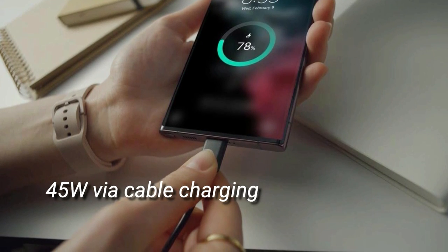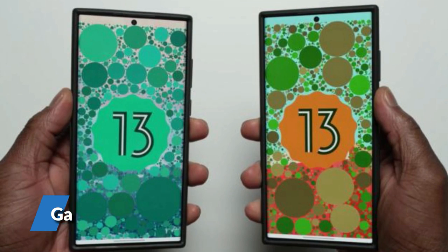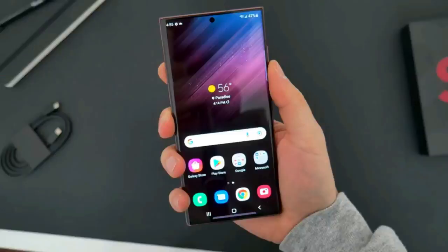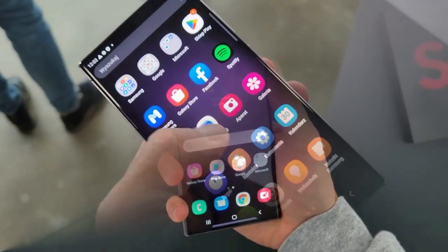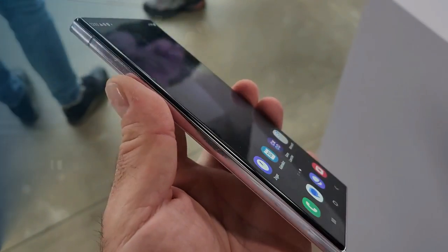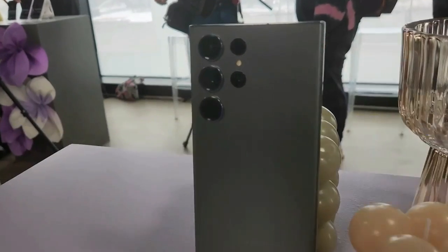The S23 Ultra supports 45-watt cable charging. Note that there is no charger in the package, just a cable. Running on Android 13 with Samsung's One UI 5.1, the software experience is largely unchanged from previous iterations on Samsung's flagship smartphones. Samsung's software longevity is a major strength: the S23 series will receive four years of major updates and five years of security updates, surpassing even Google's Pixel phones.